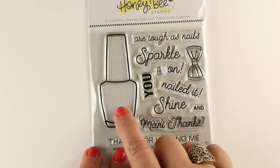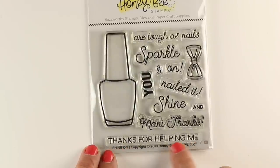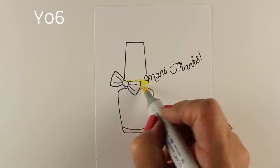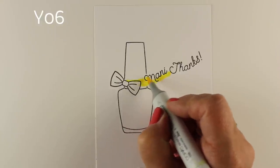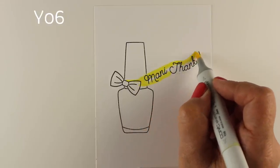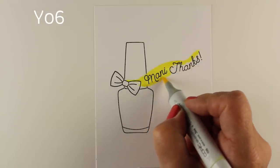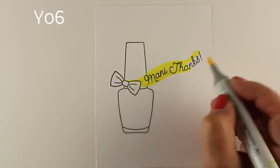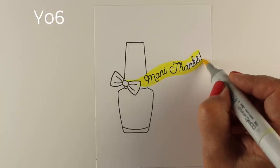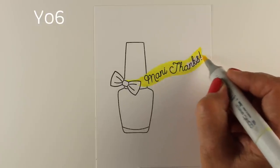It's got a really fun set of sentiments that go along with it, things you can use on the bottle. I'm going to put the bow on the bottle and use the Manny Thanks for the sentiment. I set it up in my MISTI so that the Manny Thanks was twisted, pulled and tugged so it would be a wavy sort of shape. Then when I masked out the words, I put a little piece of sticky note right over top of the words so that spot on the bottle stamp didn't stamp, leaving an open spot where I could create my own banner.